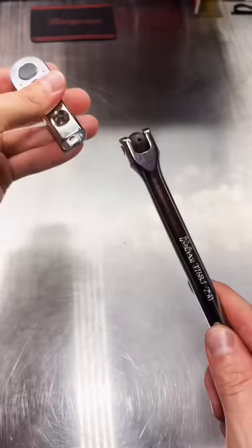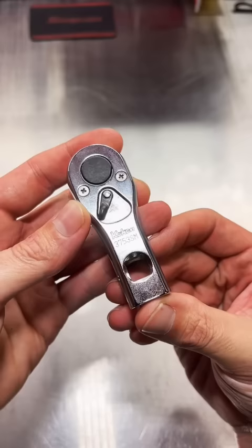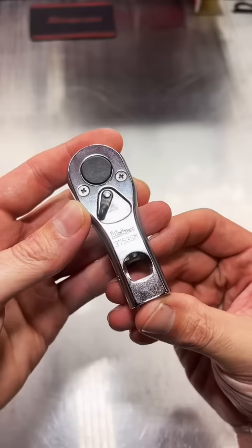Pop it in this way and you have a flex head longer handle ratchet. This is available at kokanusa.com — promo code MRSUBARU10 for 10% off your order. Kokan is known for super low back drag on all of their ratchets. It's an amazing little tool — you might not use it every day, but when you need it you're gonna love having it.